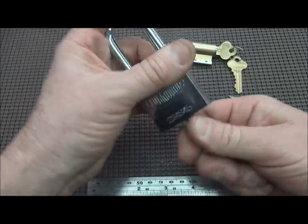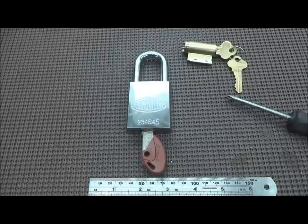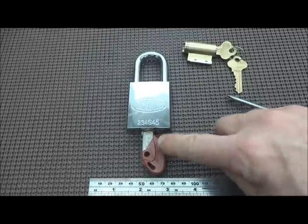Sideshow Mick, thank you for the lock. Let me get this back together. Thank you for the lock. Everybody, thanks for your time. Stay safe. Stay legal. We'll try picking this one.